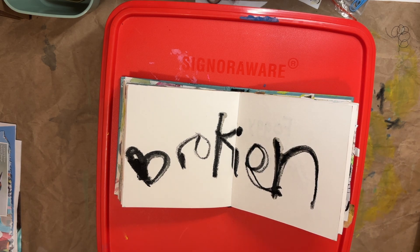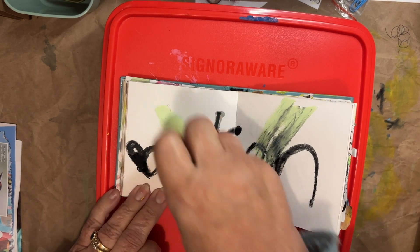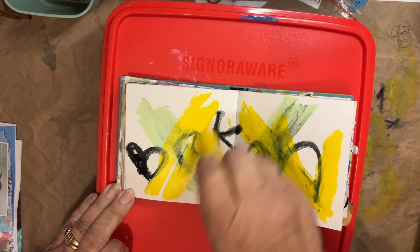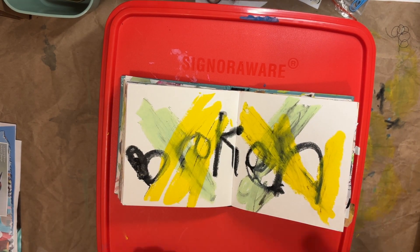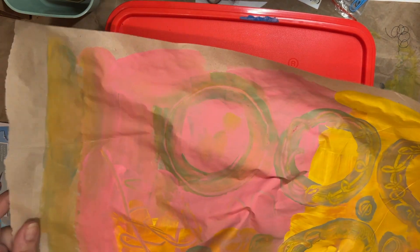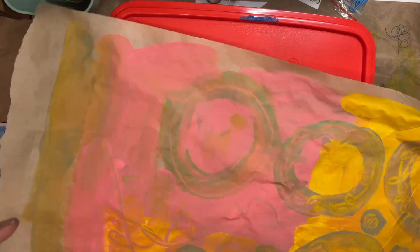I kind of just scribbled — I'm a little perturbed with our entire country, not you guys, but the political system. I'm just like, it's all broken, it's just all broken, and I'm taking my anger out on it, internally screaming 'somebody help us.' Anyhow, that was fun — we'll see what happens.